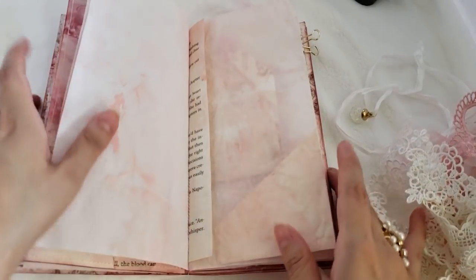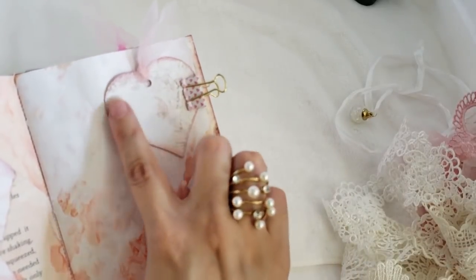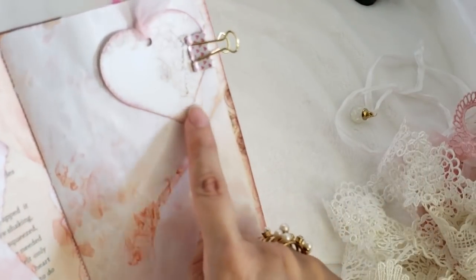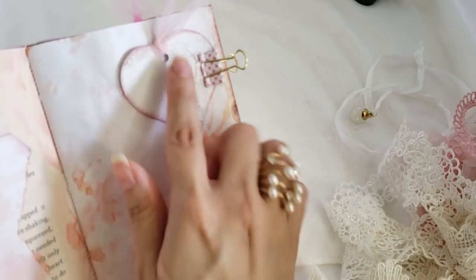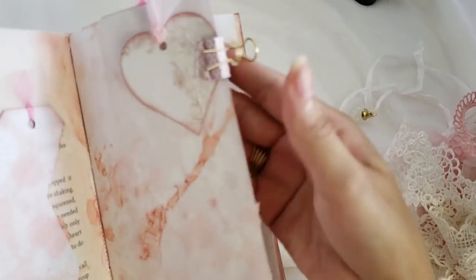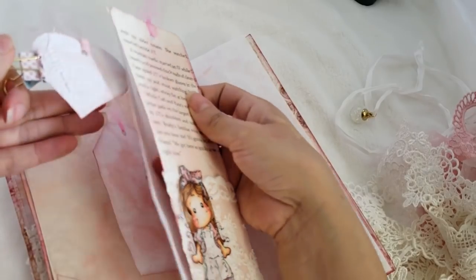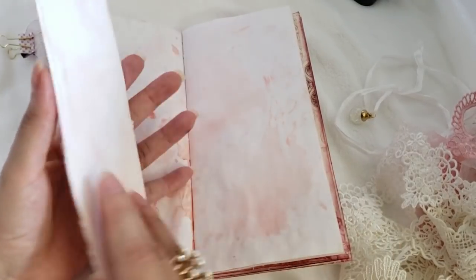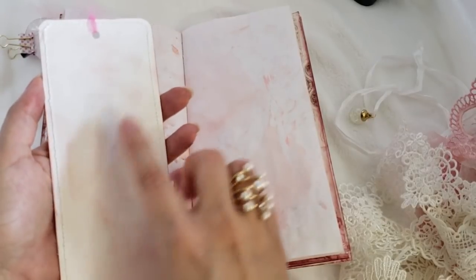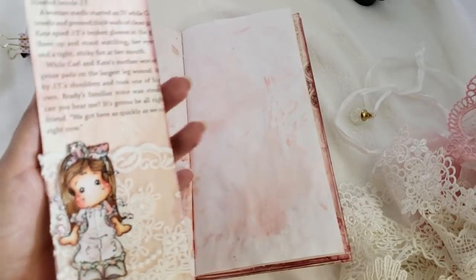Here are more pages — another tag, all dyed and distressed. This is one of the hearts from the pocket area. I made a scissor stitch on the side, distressed it, put some tulle in there, and it's held by a clip. On the other side I made another tower or bookmark. Even after distressing it's still wide enough to write on — it's stitched all around.